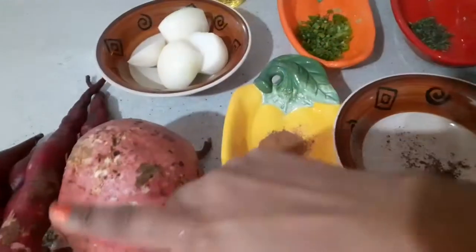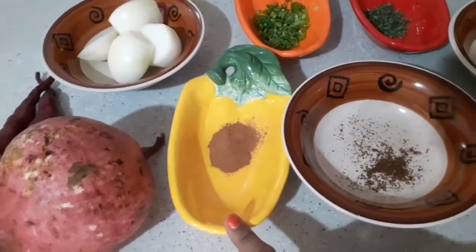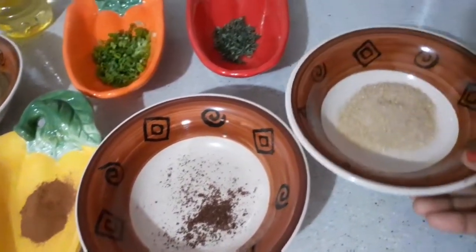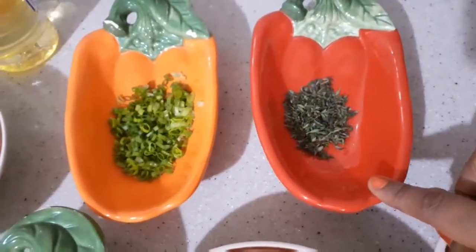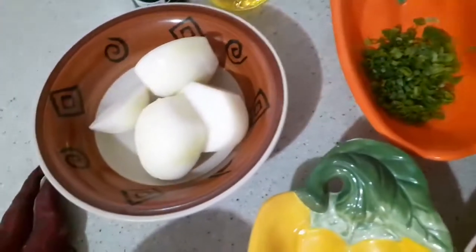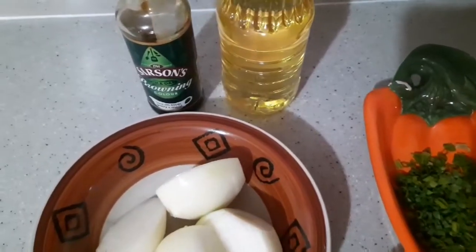The exact amounts will be in the description box below, so please check it out. I have some sweet potatoes, some ground spice, some ground cloves, some sugar — it's optional because sometimes the potato is sweet enough — some thyme leaves, some chive, two onions, some oil, and some browning.